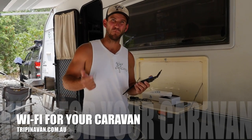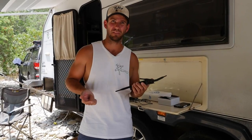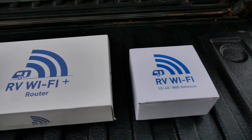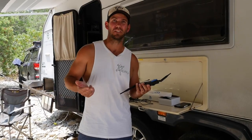Who else struggles with mobile data and Wi-Fi when you're caravanning? We did for at least 20 months of our travels. We've just installed one of these little units and it's amazing how much better it is and how much easier it is to do work on the internet, get reception and use your data.